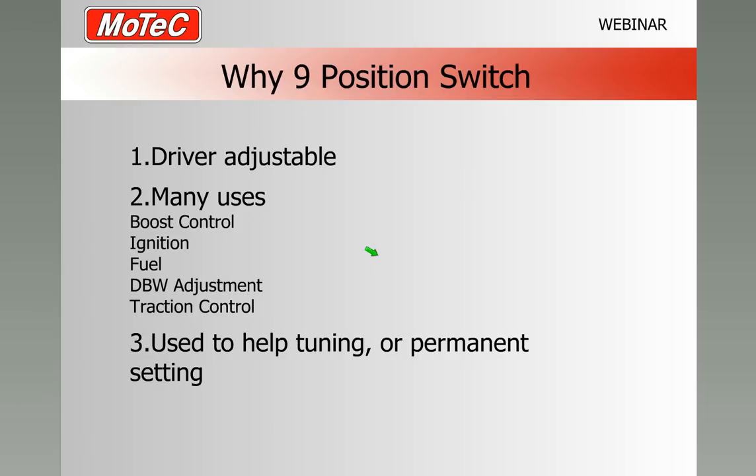Why would you want to use a nine position switch? The main reason is it's a driver adjustable tool. This would typically be mounted — as you might see on Formula One — on the steering wheel. It could be mounted on the dash depending on what you're using, whether that's a vehicle, boat, jet ski, bike, whatever you've got. In most cases we would have the rotary switch within the driver's reach so they could put it on any given position at any point they wanted to change something about the ECU tune.